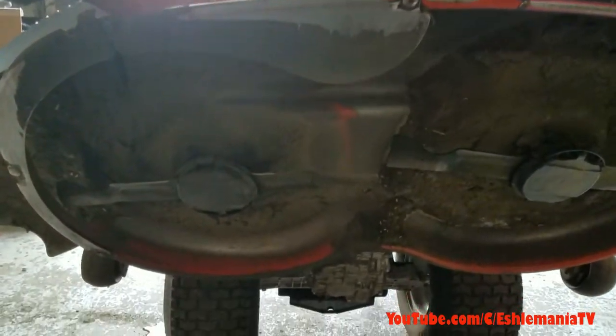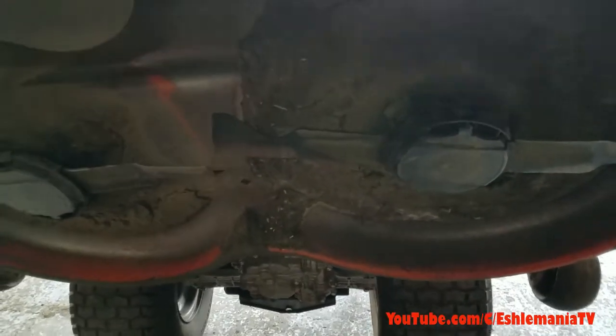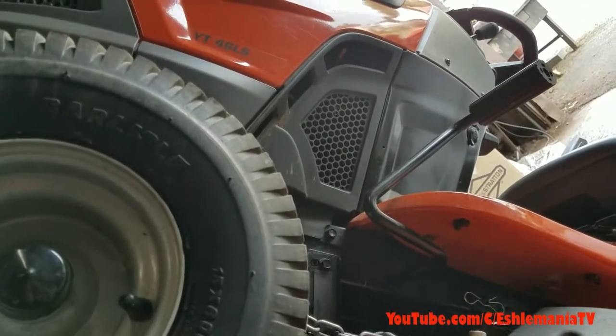This is a 46-inch cut Husqvarna Revolution deck, or as many call it, the tool-less blade removal deck. This is on a YT-46LS tractor.